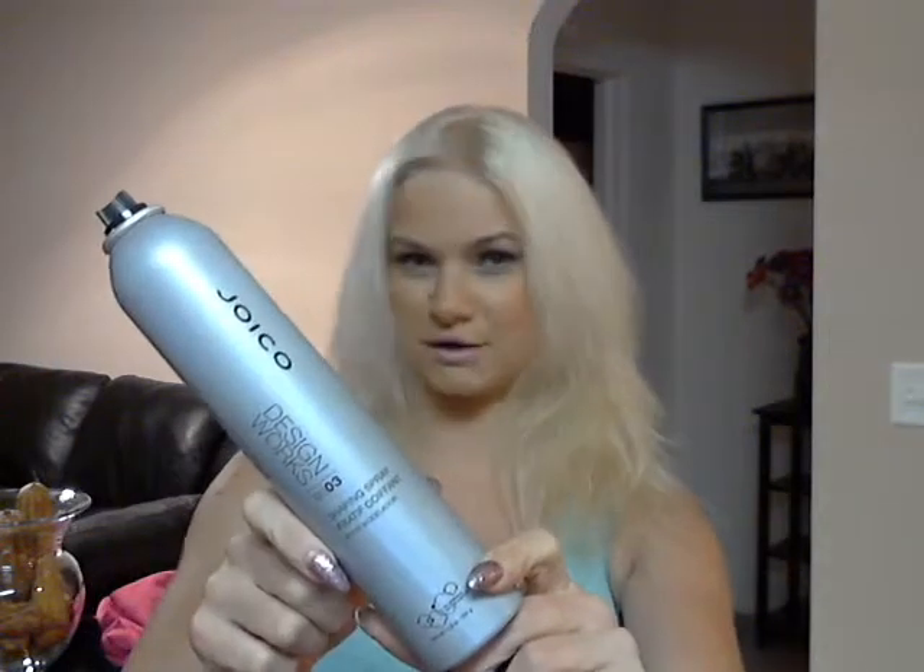So what you're going to need to start is a flat iron. I'm going to use my GHD comb and a clip. And then we're going to use some Joico's new Power hairspray — flexible hold.